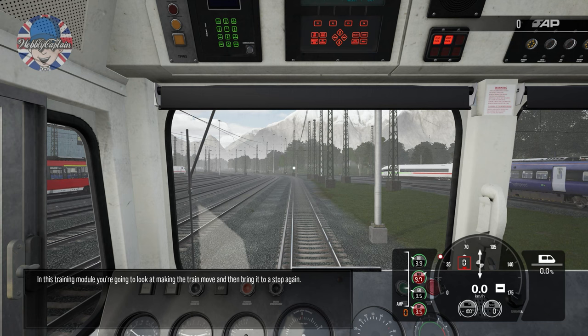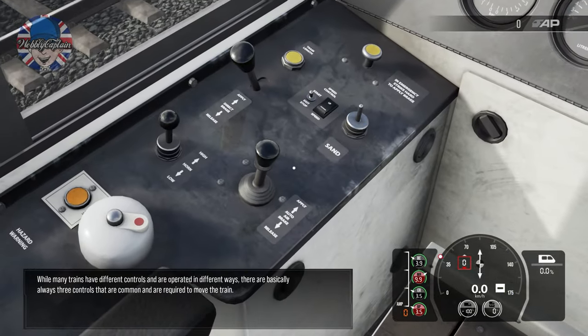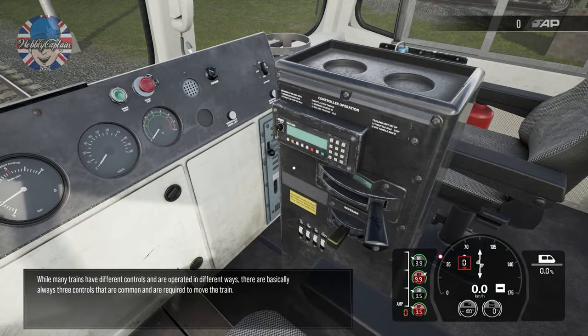In this training module you're going to look at making the train move and then bringing it to a stop. While many trains have different controls and are operated in different ways, there are basically always three controls that are common and required to move the train.